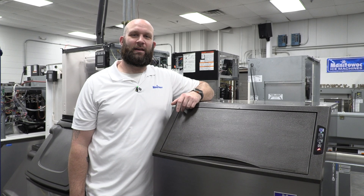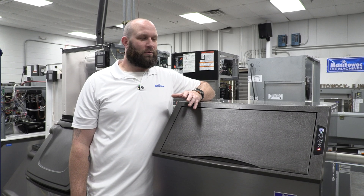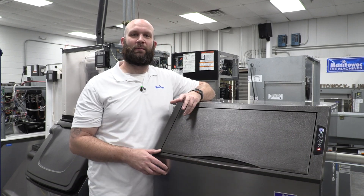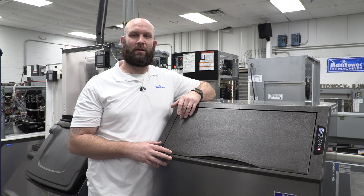Hello and welcome to another Ice Tech FAQ from Manitowoc Ice. My name is Josh Kapadlow. I'm a technical trainer and today we're going to discuss the wrench light on the Neo under counters. This is something we've been getting a lot of requests about, so I figured we can take a deep dive into it and help some people out.